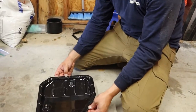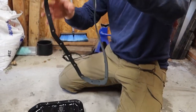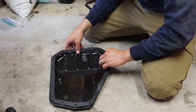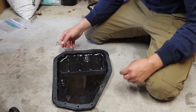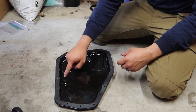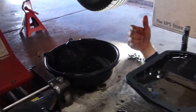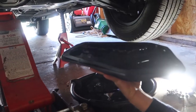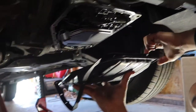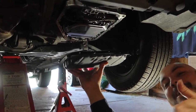Now we have the old oil pan — I dried off the rim of it. We're going to use our new gasket; try to keep it clean. Just look at it and do your best at figuring out how it goes. Lay it here — looks good, all the holes line up. Now we're going to bring it up. Remember, the drain plug is still loose, so make sure that's the last thing you tighten. If you have a friend it would be nice — they can help you hold this up while you put the gasket in.